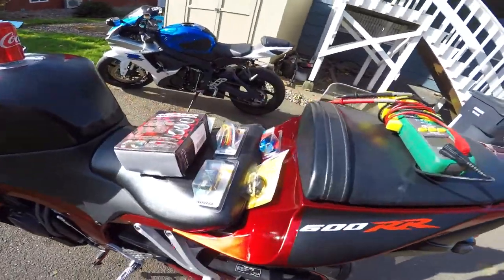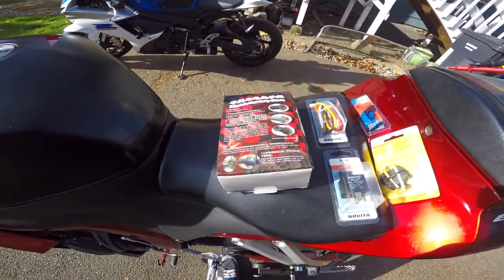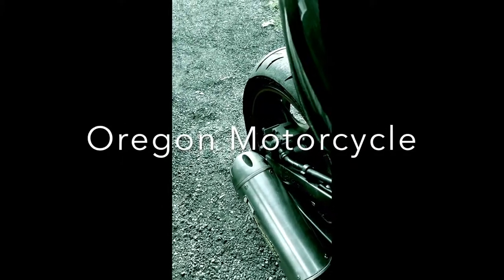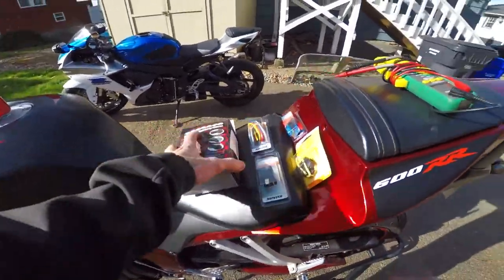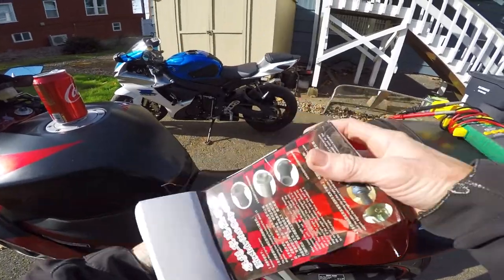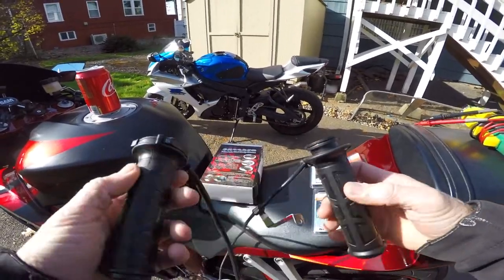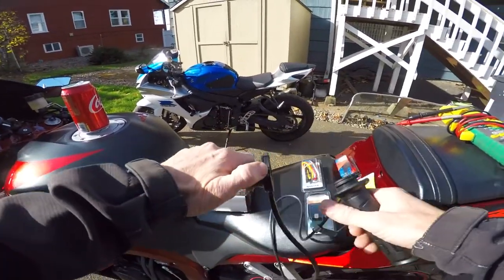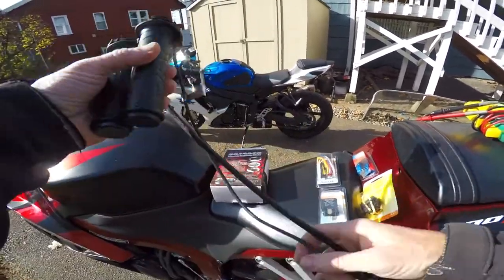What's going on everybody, Oregon Motorcycle back here with another episode. Today we are installing heated grips. These are super cheap. Let's see what we got here in the box. It just comes with the grips, some wiring, and a switch on the grip itself — there are five different positions. Again, cheaply made. We're going to get these wired up and see how they work.